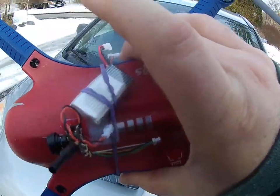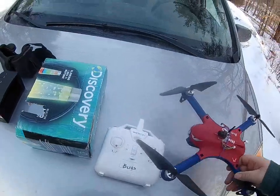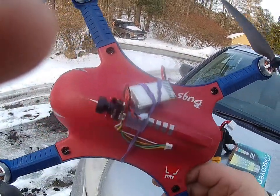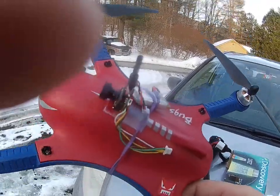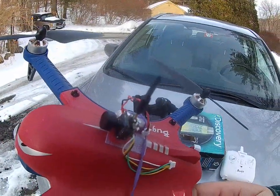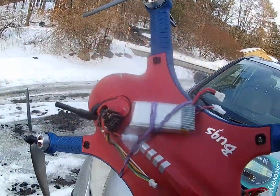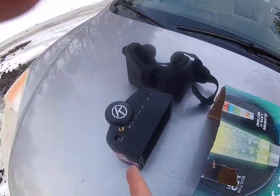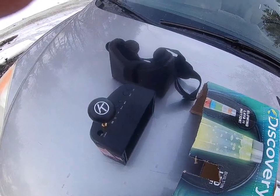I've got a 3.7 volt battery on there — that's the power supply. Velcro the camera down, rubber band the battery on. I'm going to do line of sight.